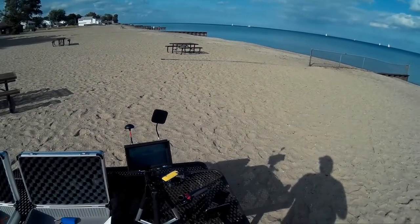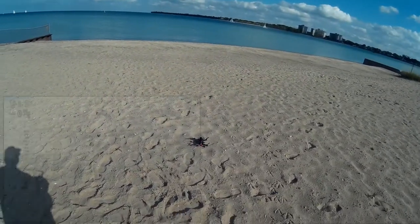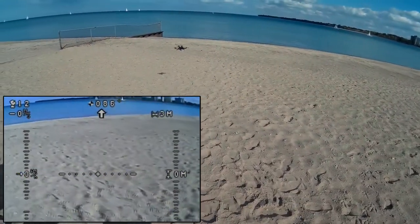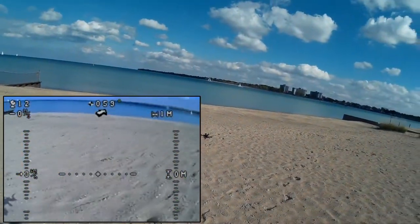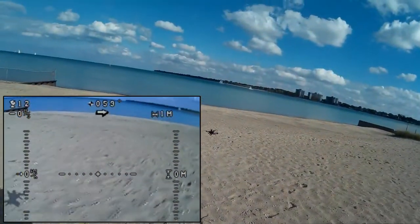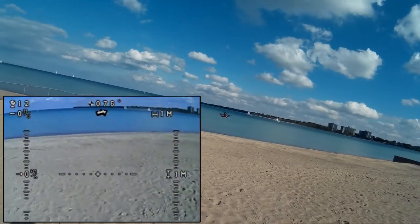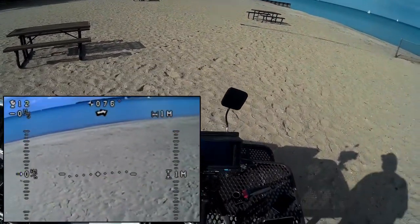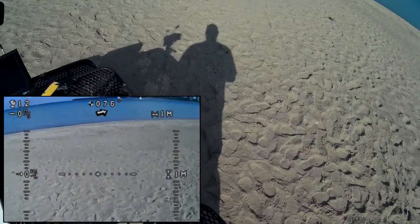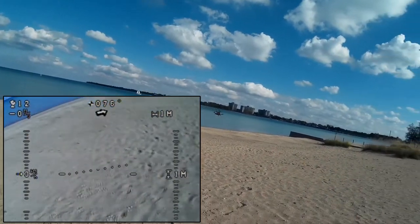We've got it armed. I'm going to take it up. I put it in GPS mode — whoops, wrong switch. Alright, I think I've now got it in GPS mode. We'll just let it settle in. One-two's GPS mode so let's just kind of test it.